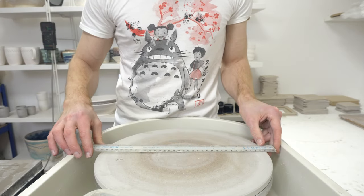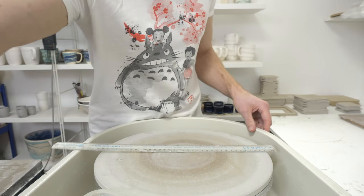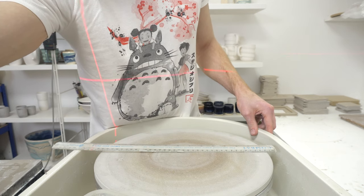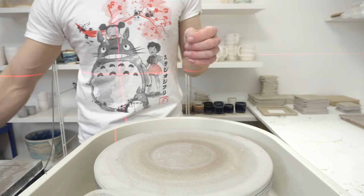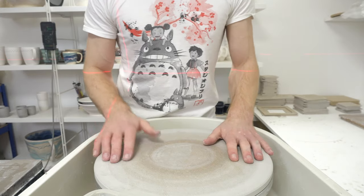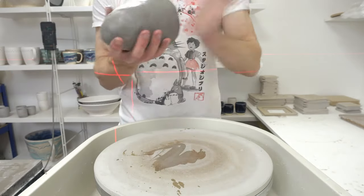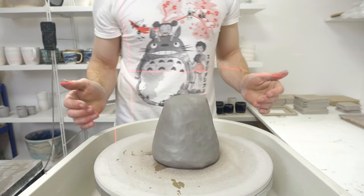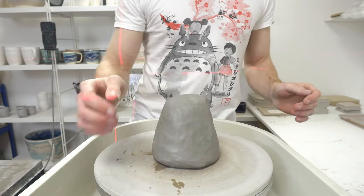Today I'm going to throw, or attempt to throw, not even a particularly big thing in the grand scheme of pots, but I'm going to try and throw a fruit bowl that's going to be basically the width of my kiln. I'm going to throw it to 38. I think the absolute maximum is 35 to fit in. I am not very good at throwing big pots, anything above a mug really. This clay is quite stiff, which always makes it a bit trickier. So this is going to be ugly.